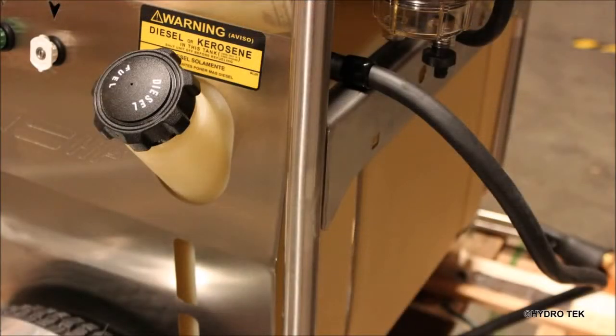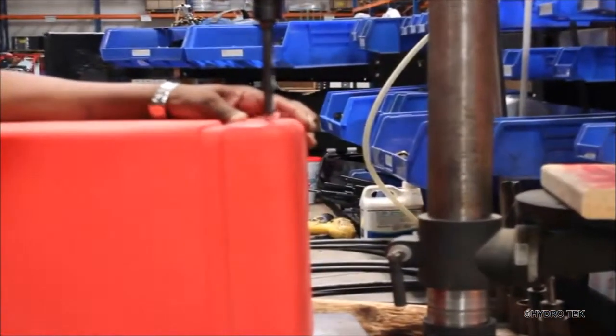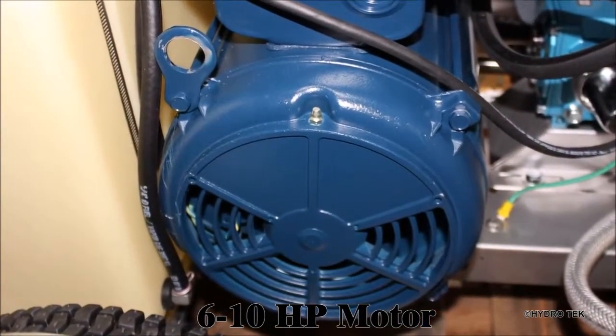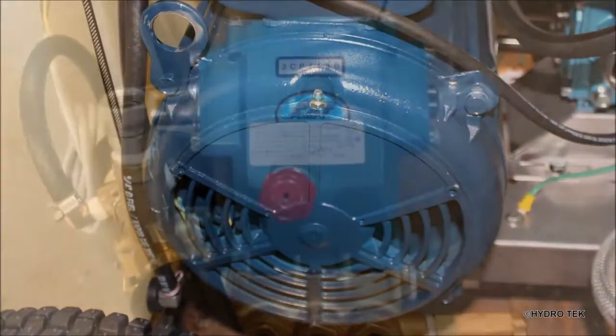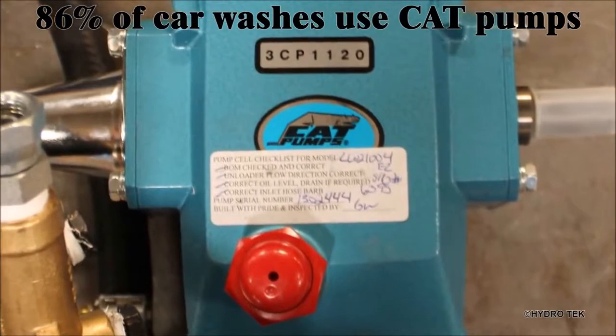Large roto molded rust free fuel tanks allow you to run longer between refills minimizing your downtime. Heavy duty electric motors are equipped with thermal override protection. They are coupled with low RPM belt drive cat pumps that run cooler and quieter for continuous duty performance.